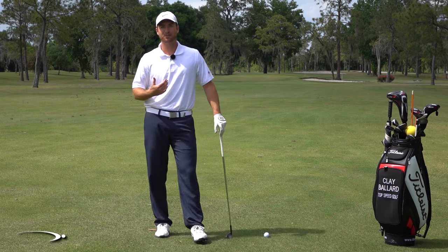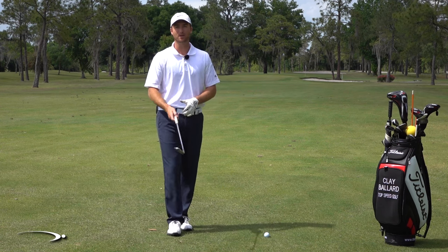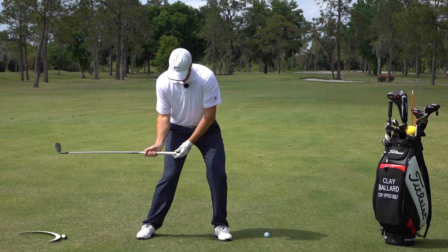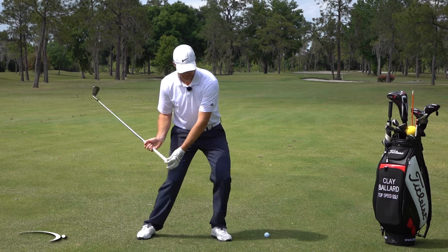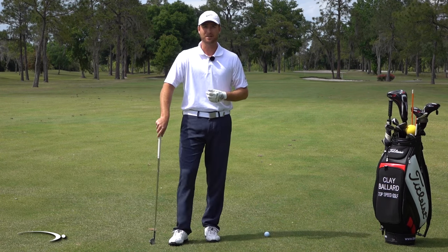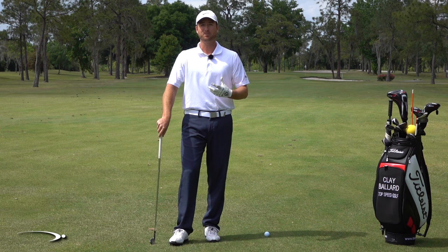Hi guys and welcome back to Top Speed Golf. I'm Clay Ballard and I've got a great drill for you today for those of you really wanting to ramp up your speed and get the butt into that club coming down — lagging it and then getting it to whip on through to really accelerate the club head. I call it the load and explode drill.